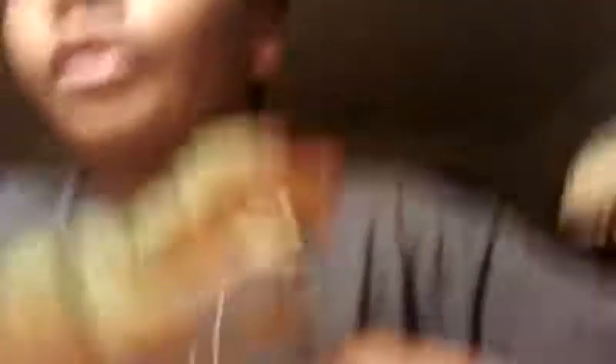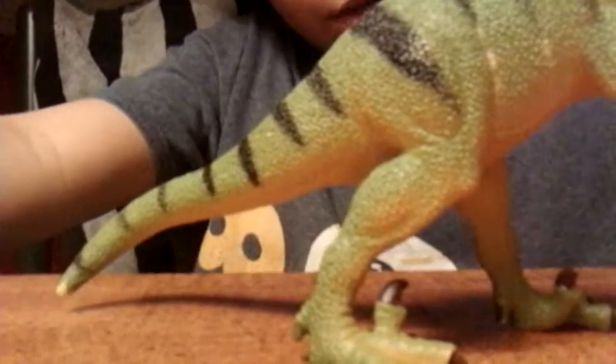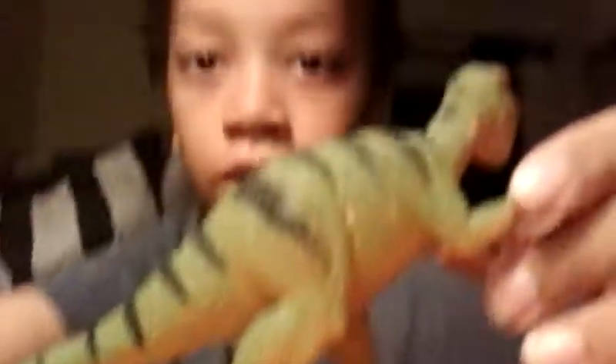If this figure is accurate, it no longer has the tail dragging like some of the other toys — like this Deinonychus here. At least it's not completely dragging its tail, but still, it is just a little bit inaccurate.